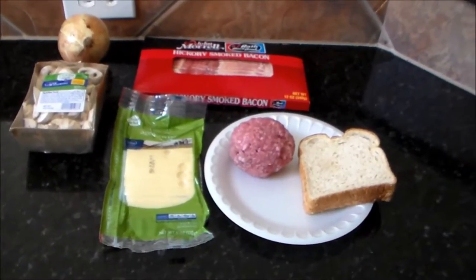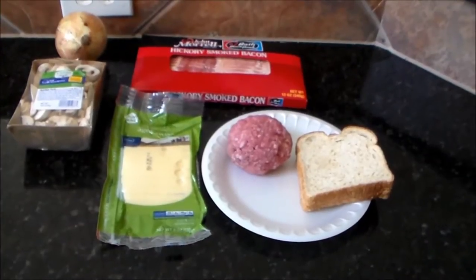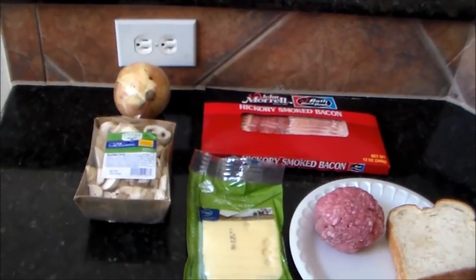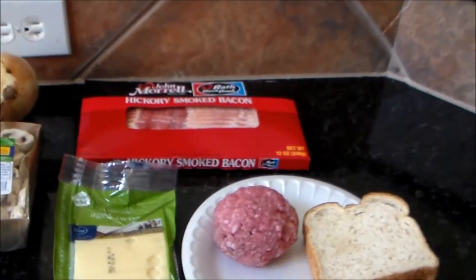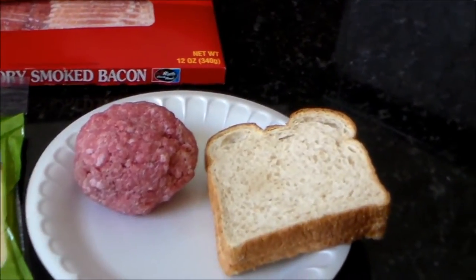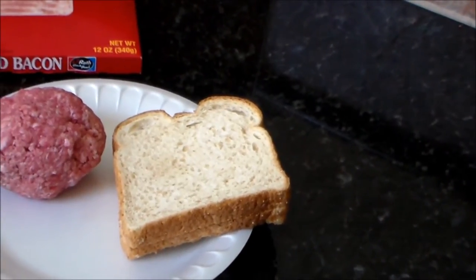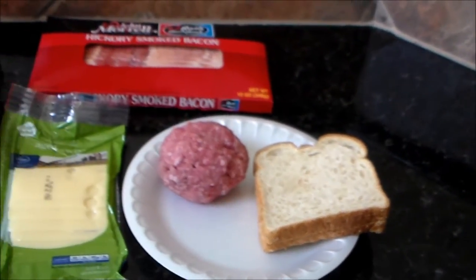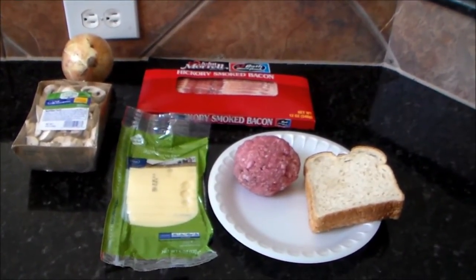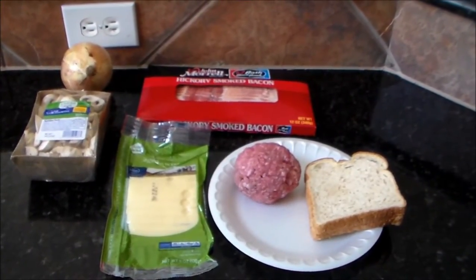Alright everybody, I am back and this is what I'm going to be doing today. I'm making a cheeseburger, putting some sautéed onions and mushrooms on it, bacon of course, Swiss cheese. I got some ground chuck, about half a pound, eight ounces. I'm going to put it on a honey wheat bread and I'm doing a little twist — I'm actually going to deep fry it. So just stick around and see how it comes out.